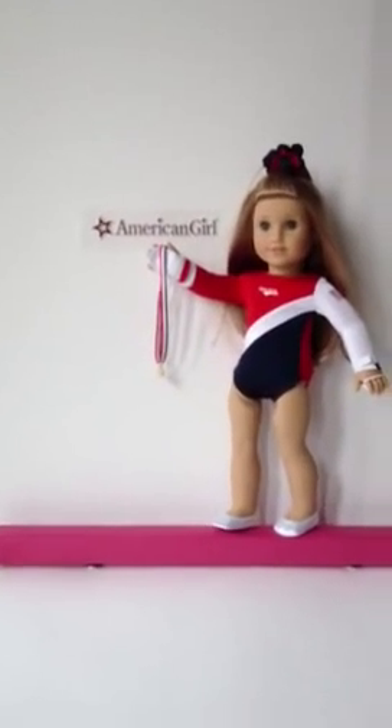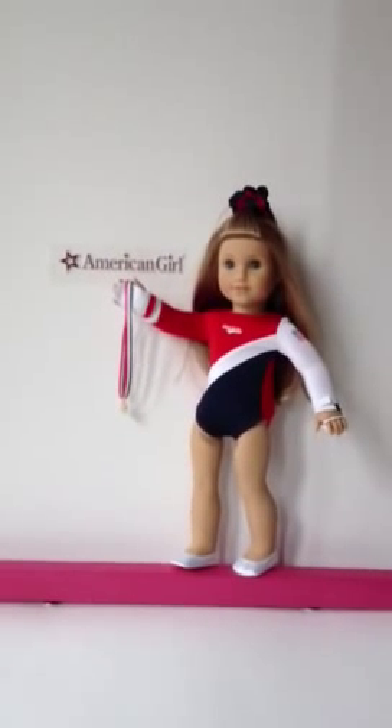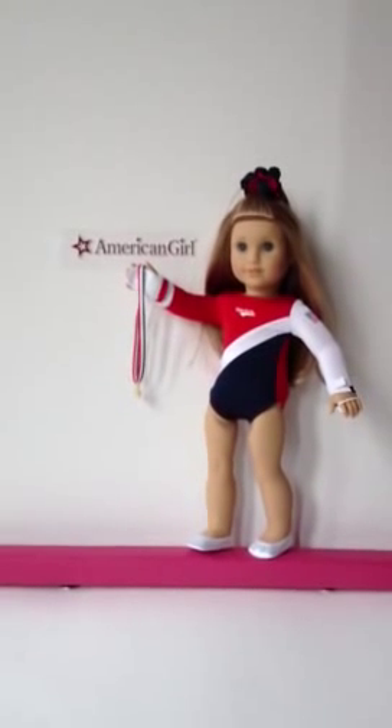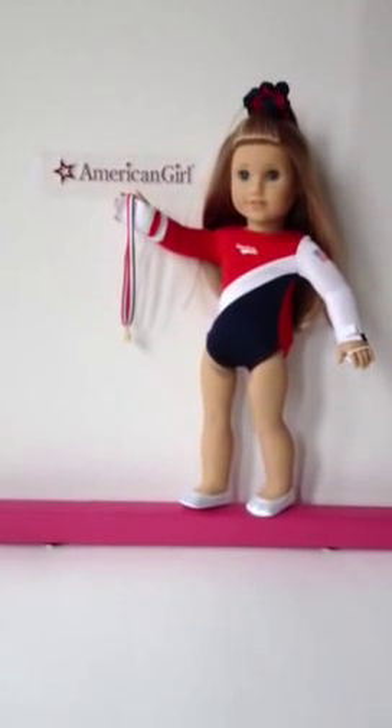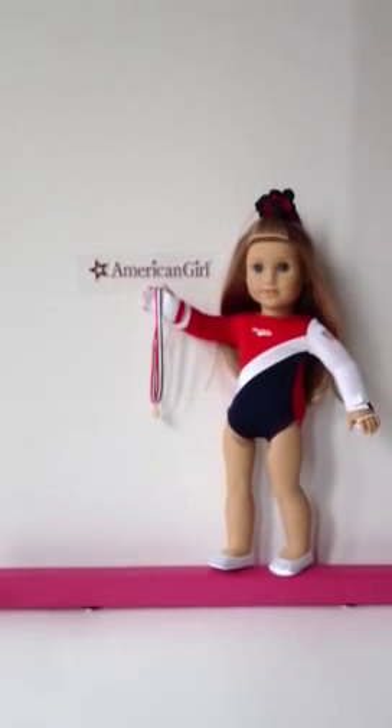The balance beam that we are selling we custom made in the American Girl doll pink, just like her balance beam that is on back order until September, so you can get one that looks like it right now.